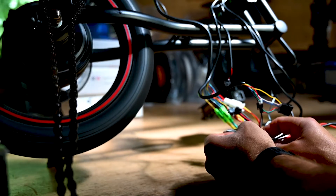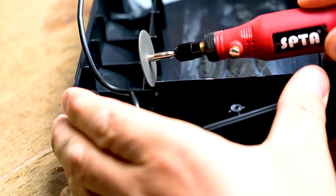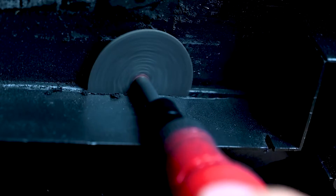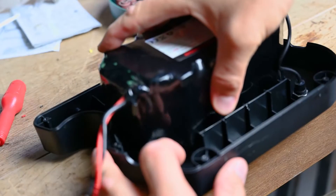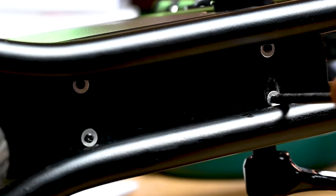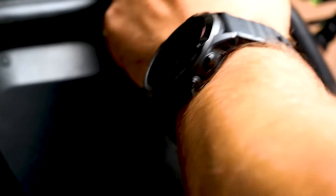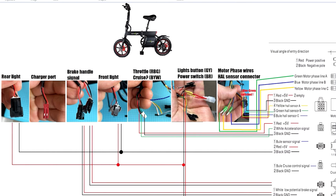This video relates to the first video and will provide guidance on all the connections you need for the specific controller. The link to the controller and the previous video are both down in the description below. So let's go — on the bike side, what cables do we have?